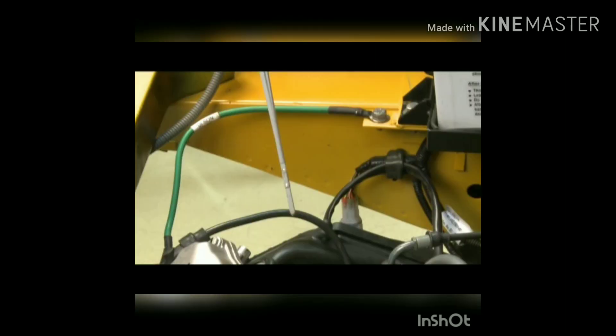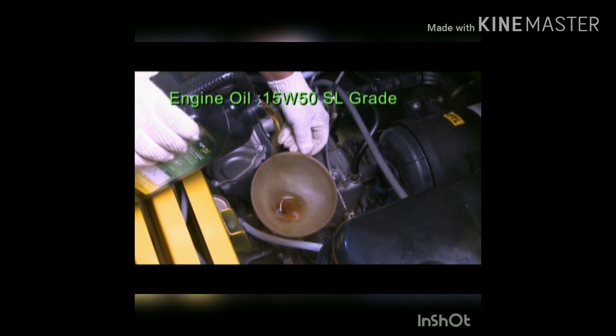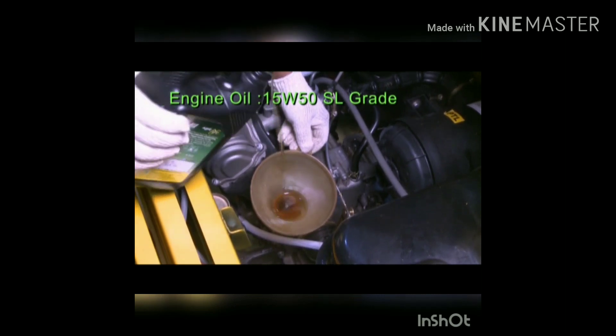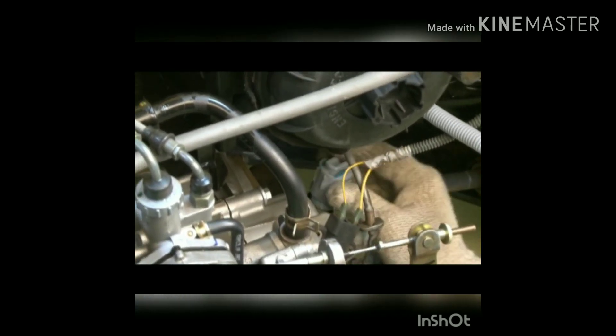Engine oil check and top up: remove the dip stick and check the level between the minimum and maximum marks. Top up if required — use recommended oil: 15W50 SL grade.